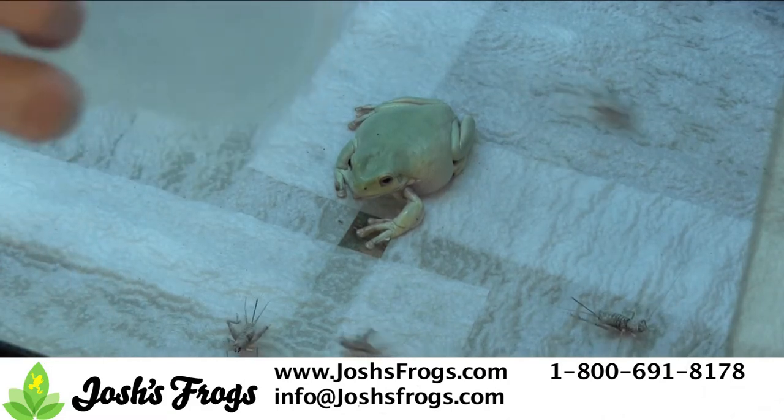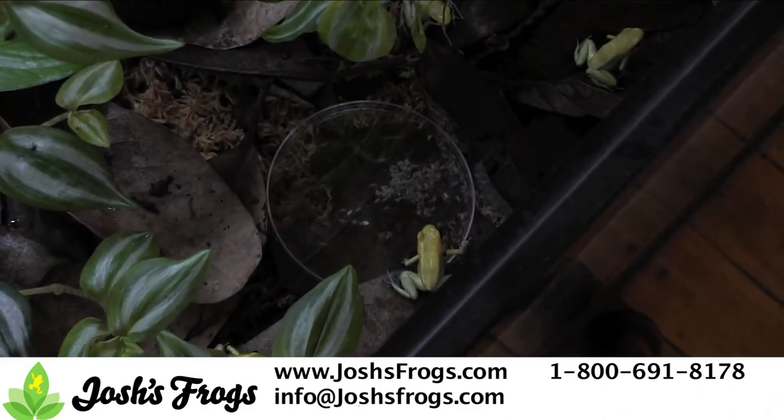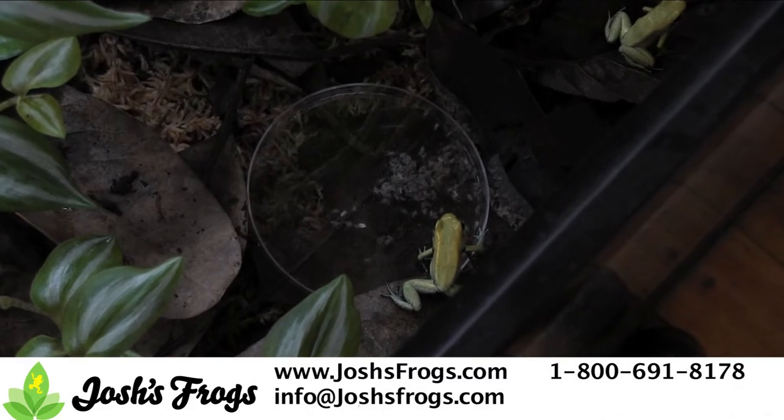Exceptions exist, such as dart frogs. Even a full grown 3 inch long frog will not eat anything larger than 1/8 of an inch in length. Make sure you research the feeding needs of your pet before offering it crickets.